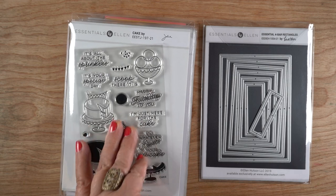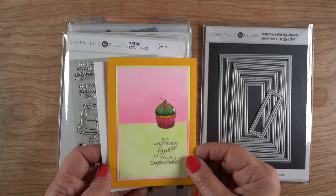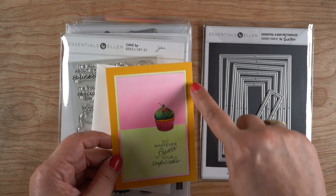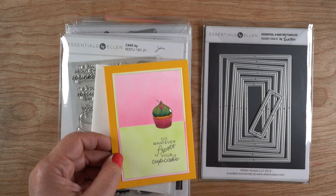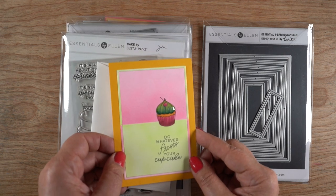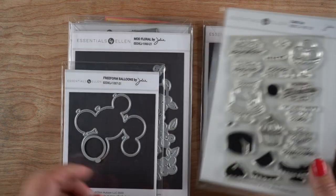The first stamp set is the cake - oh my goodness, cake and cupcakes always make me happy! I made a four bar card for this one and I airbrushed the background before cutting the die, so that when I flipped the die the frame from the die had the green on top and the pink on bottom, reversing what's in the background on the card. I just colored the cupcake with my Copics and put some glossy accents on that frosting.